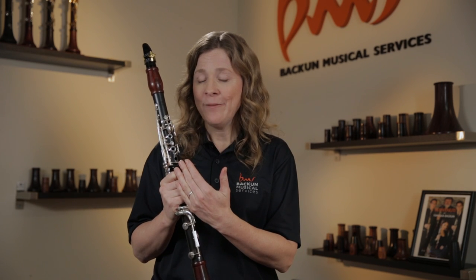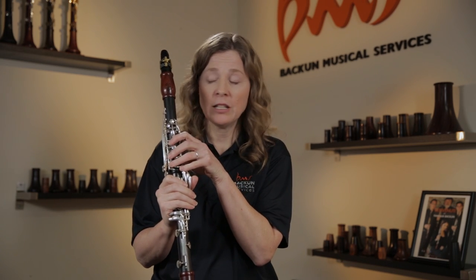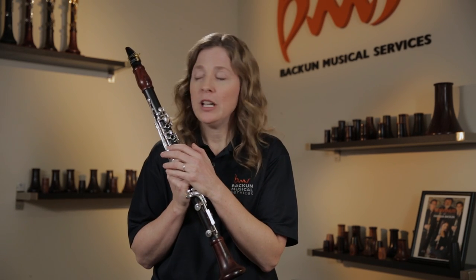Generally with clarinet, you want to have the mic at least about four feet away from you. If it's too close, we're going to hear a lot of key clacks. But one of the things about the clarinet too is it fills a room up with sound, and part of the beauty of the tone is how it interacts with the room. If your mic's too close, you're going to miss that.